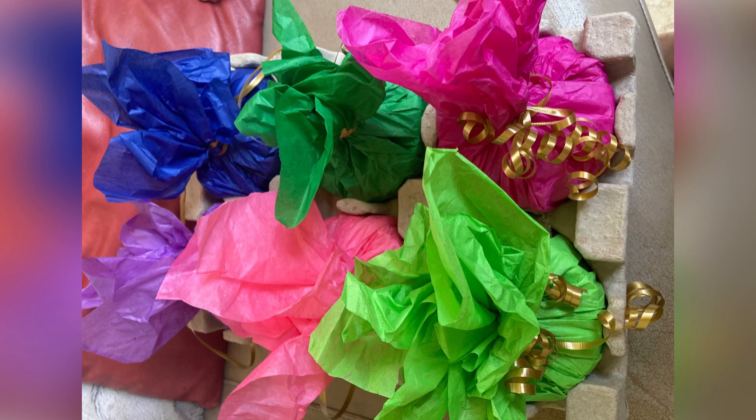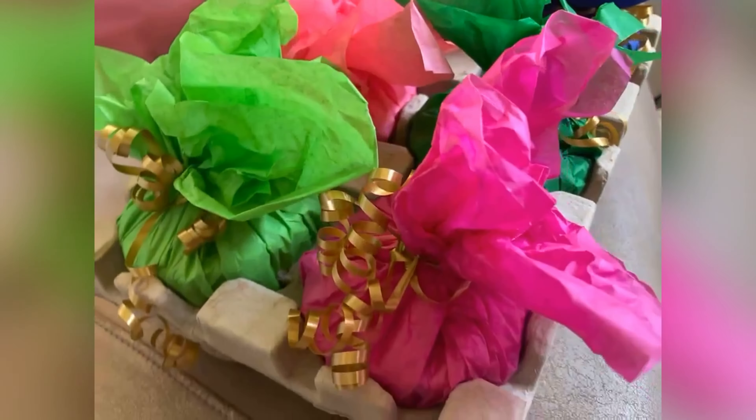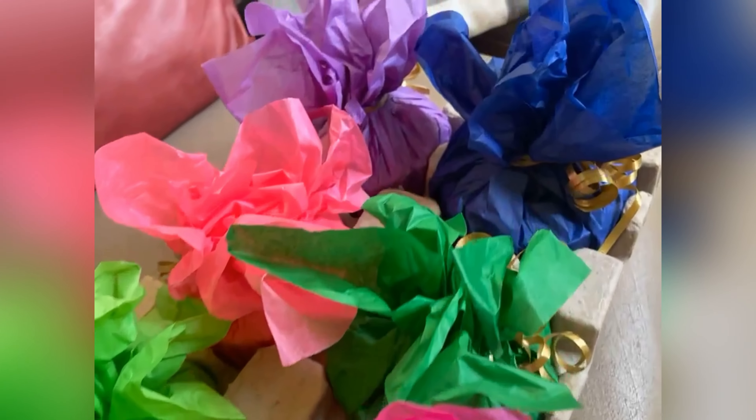Y'all know I love curling ribbon — it makes it look really festive. I was able to just package up this tray and send it off to school with Monica and my husband when he left out with her this morning. The colors look really bright and cheery, everything was in its own little thing, so there was no need to get multiple gift bags.